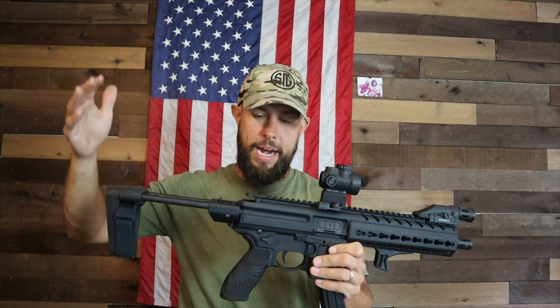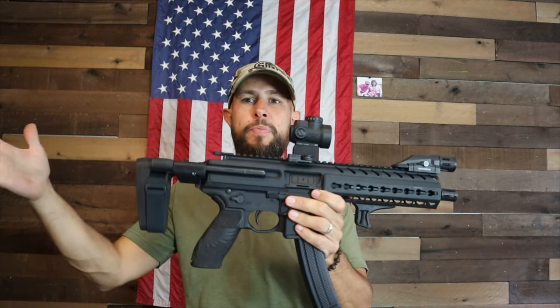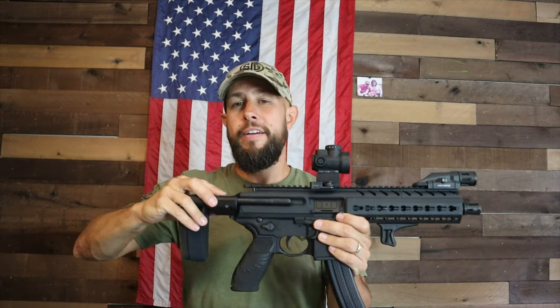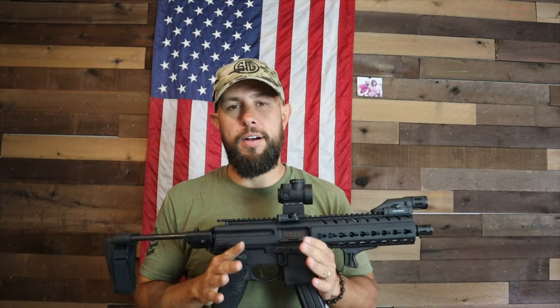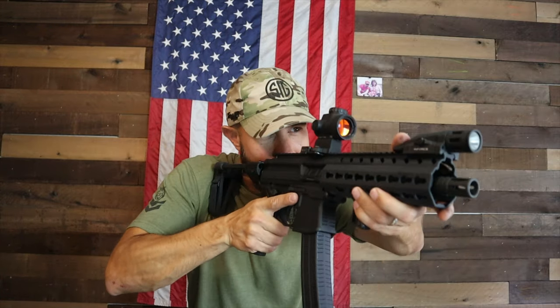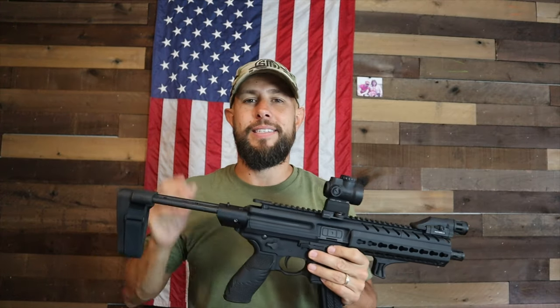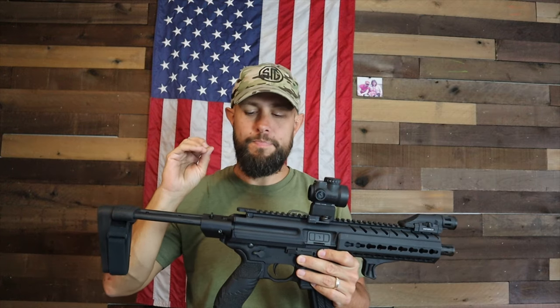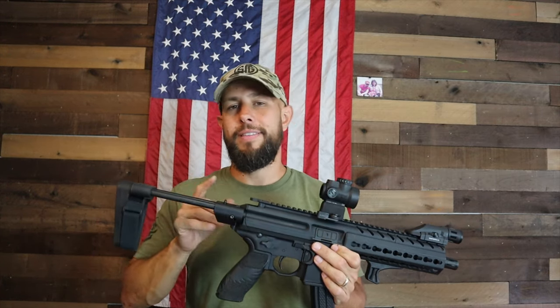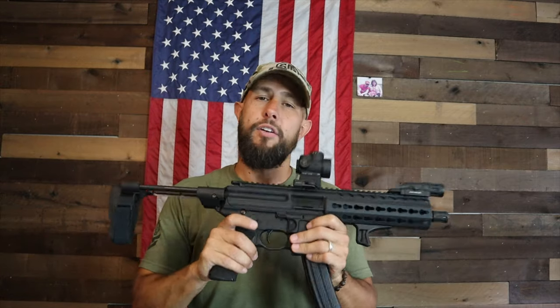There are tons of use cases for the Sig MPX. Because it's built to a higher duty grade, it's perfect for personal or home defense. The compact version with a 4.5-inch barrel is very easy to conceal in a backpack or as a truck gun. The longer 16-inch PCC version would be great for competitions. Overall, I give the Sig MPX a solid A. It's on the more expensive side of pistol caliber carbines, but you definitely get what you pay for.